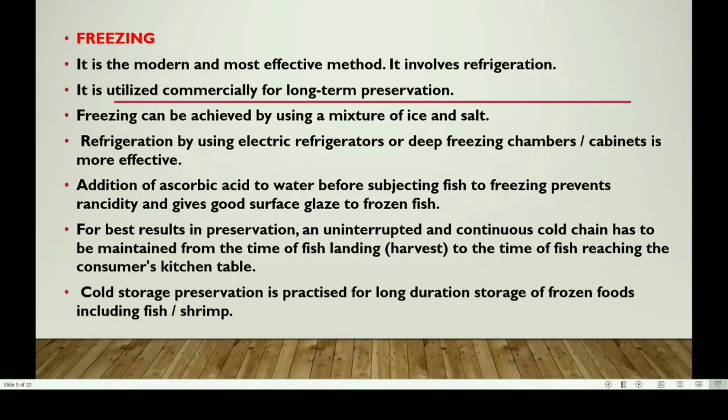For best results in preservation, an uninterrupted and continuous cold chain has to be maintained from the time of fish landing to the time of fish reaching the consumer's kitchen table. Cold storage preservation is practiced for long-duration storage of frozen foods including fish and shrimp.